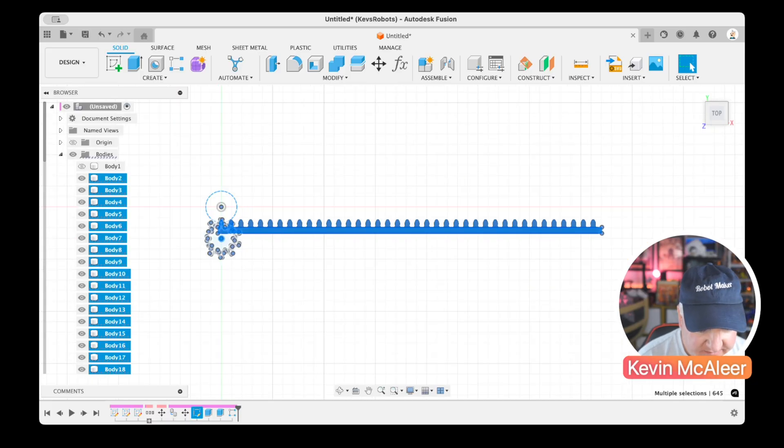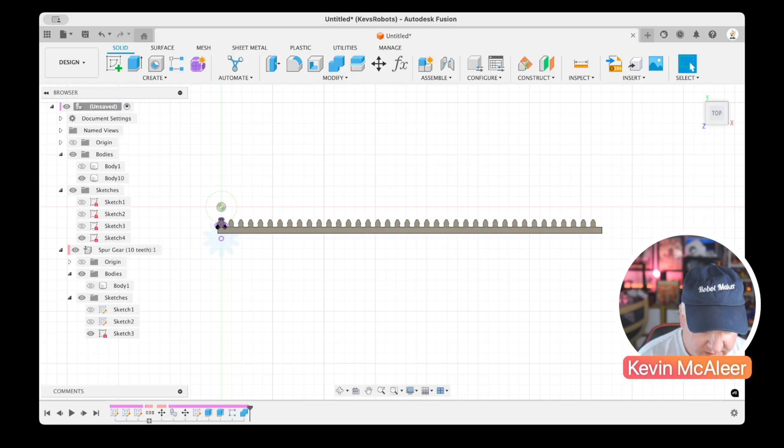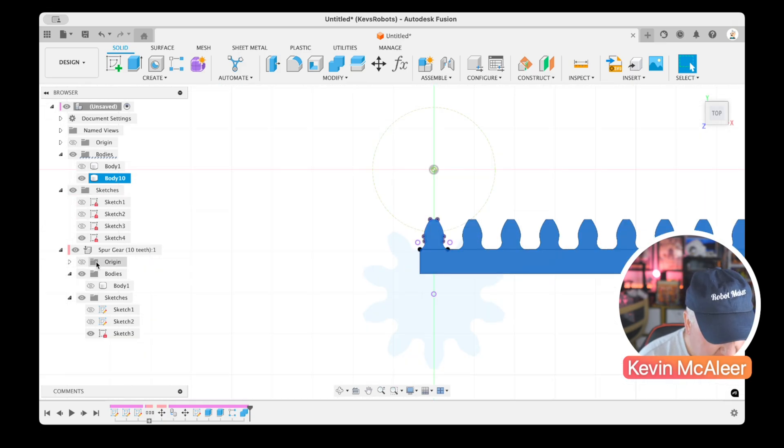Currently all the teeth are not connected to the base body. I'll select everything, click Combine, make sure it's set to Join, and click OK. Now we have just one rack body. The hidden body is the original spur gear.